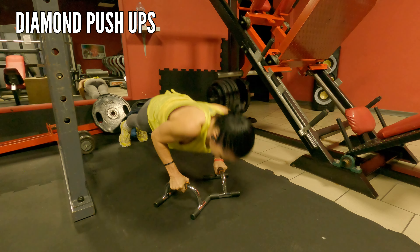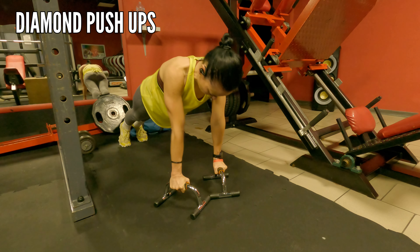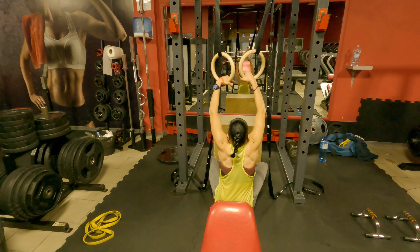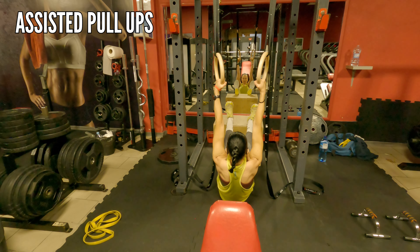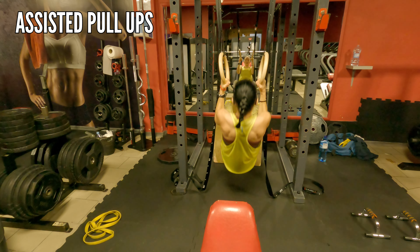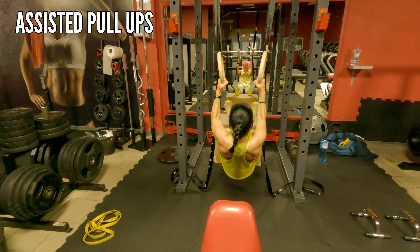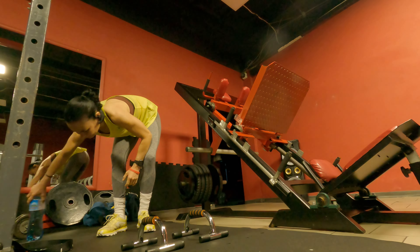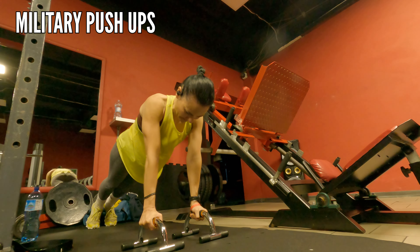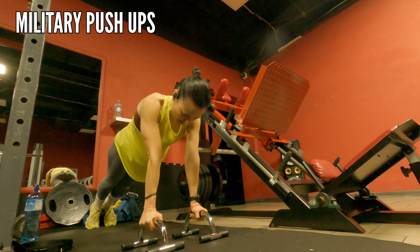Straight away we're going to diamond push-ups, which will definitely target your triceps and of course the chest. The next exercise is assisted pull-ups — if you can't perform the full pull-up, this exercise is for you, and look how hard my back muscles are working. Then going to push-ups again, this time military — just make sure you keep the elbows close to the body, and this will target your triceps as well.